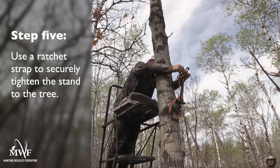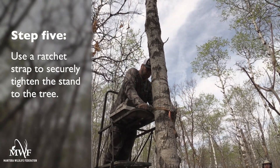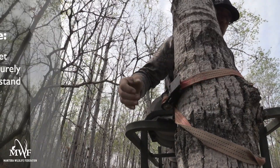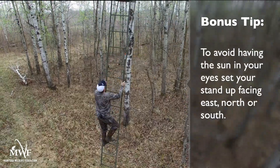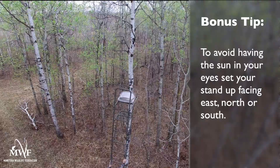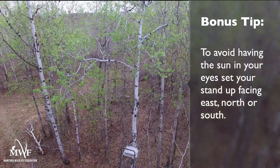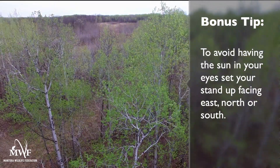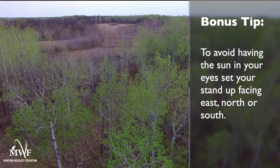Step number five: use a ratchet strap to securely tighten the stand to the tree. When setting up your stand, it's a good idea to remember that the sun sets in the west and you don't want to be blinded when a bear comes in right at sunset. So try and set your stand up facing east, north, or south.